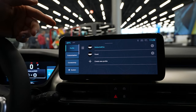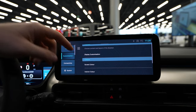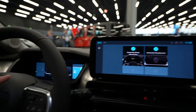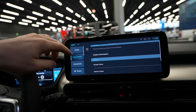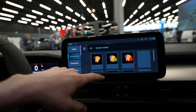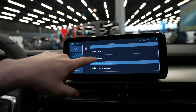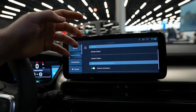In Settings, under Profile you can add a profile to save all your preferences, which load automatically when you start the car. Under display customization you can customize the cockpit. You can also change the screen accent color — for example blue fits the electric theme — and choose the interior ambient color, which gives you several color options.